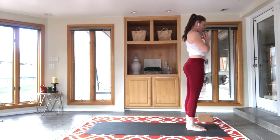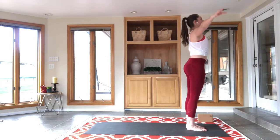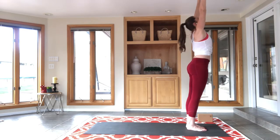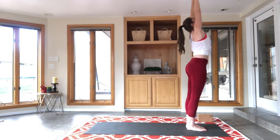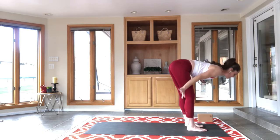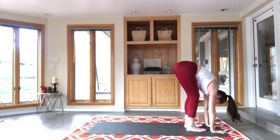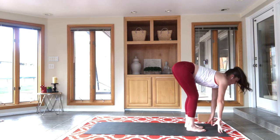Sometimes I like to just take a second and bask in the beauty of the sun salutation — I love that series. I've been doing it a million times and it never gets monotonous, and I don't know why. It's nice to just fall into routine sometimes. Inhale, reach up; exhale, fold; inhale, flat back.